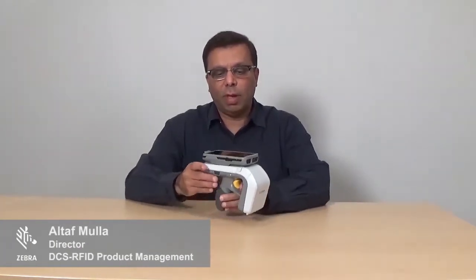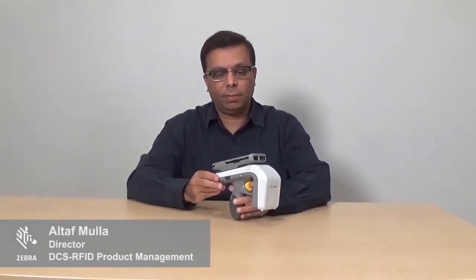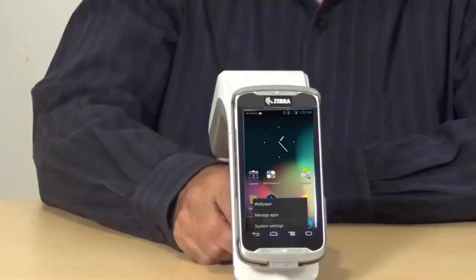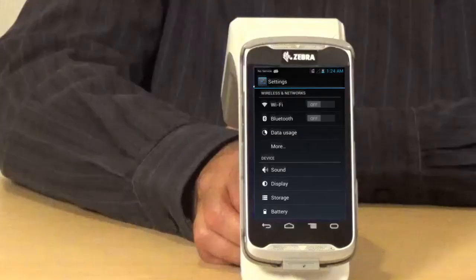Let me show you how to pair the Android mobile device to an 8500 unit. First, just turn on the TC55, which is mounted to the 8500 device. Go to the settings section and turn the Bluetooth on.